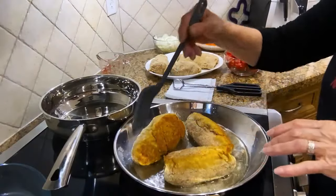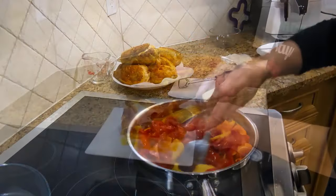Hi there everyone, it's Nonna Teresa. Today I'm going to be making chicken breast roll-ups.